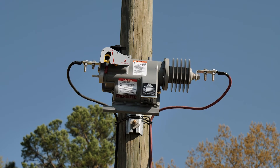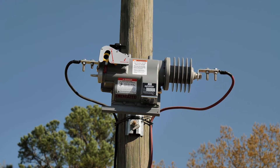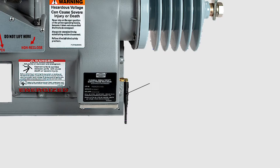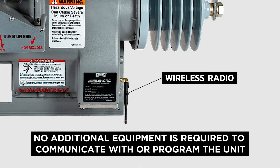After deployment in the field, the user may wish to reprogram the Versatec according to a load change on that circuit. This can be done from the ground via a wireless 900 megahertz or Wi-Fi connection, or remotely via a cellular connection. As the radio and power to broadcast the signal are included in the Versatec, no additional equipment is required to communicate with or program the unit.